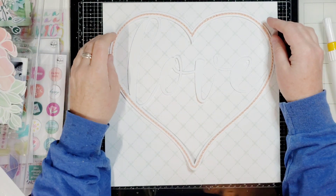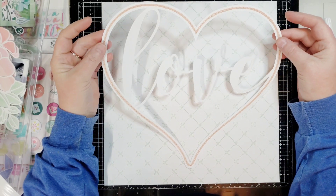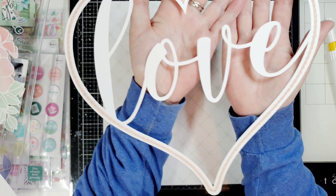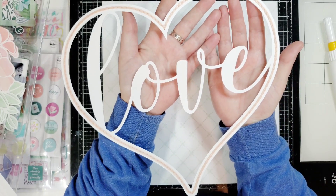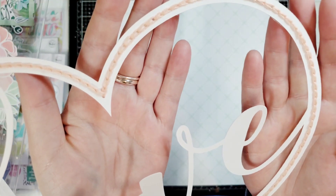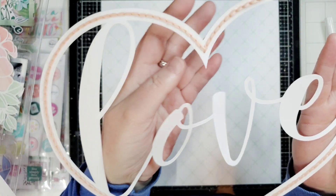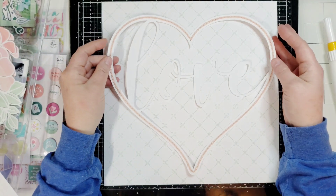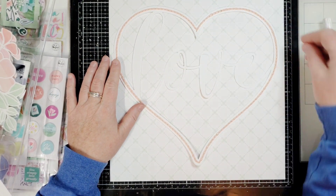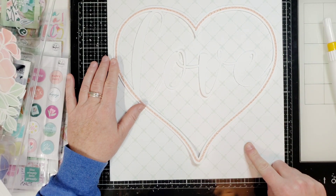Hi everyone! This is Joanne coming to you today with a Confessions of a Paper Edit Cut File Shop scrapbooking layout. Look at this cut file — it is super, super cool. It is a heart with the word love in it. The special thing about this cut file is it comes with the holes already cut out, so you can go ahead and do your hand stitching right on it. It makes it ridiculously easy. This took no time whatsoever because I didn't have to poke my own holes and everything is perfect.